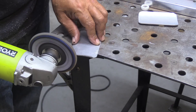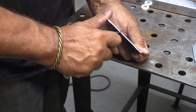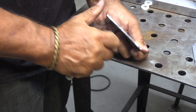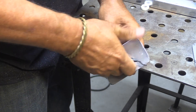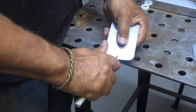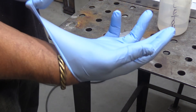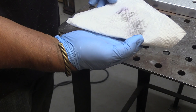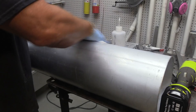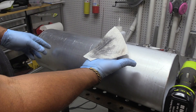Once I'm deburred and completely cleaned up here, I will scrape the edges with just a regular deburr tool. I'm being pretty thorough — not only deburring it, but getting a nice clean layer of aluminum. Then I'll give it a wipe down with some acetone and get it completely cleaned off. I'll do the same thing on the piece that I'm going to be welding to. Give it a good wipe down — the cleaner the better.